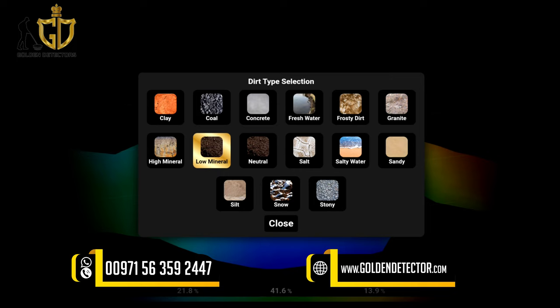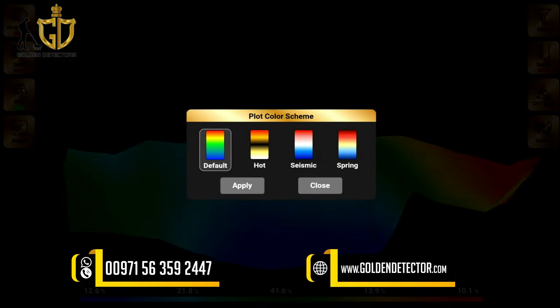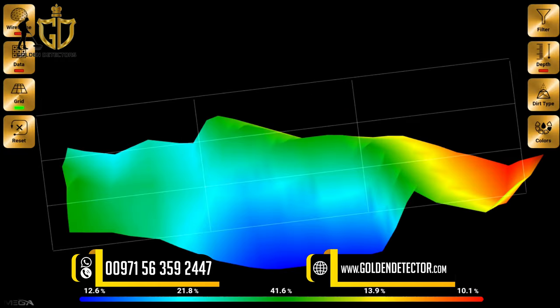Additional dirt types include neutral, salt, salty water, sandy, snow, and stony. You can also choose color themes: default, hot, seismic, and spring. On the lower part of the screen, you can see the percentage of each color — for example, cavity, small cavity or space, ground, natural mineral, and metal or treasure detected.